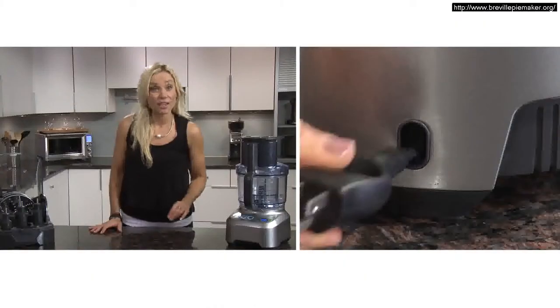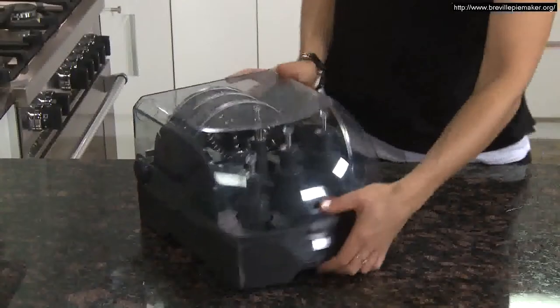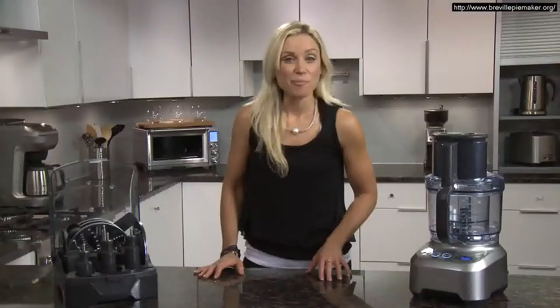To store, there's a retractable cord that neatly sits in the heavy-duty die-cast base, and you can lock the box and store it on its side. The Sous Chef, brought to you by the Food Thinkers of Breville.